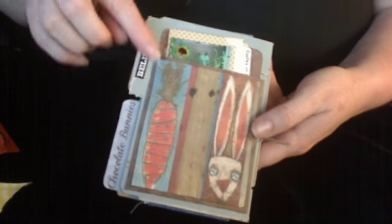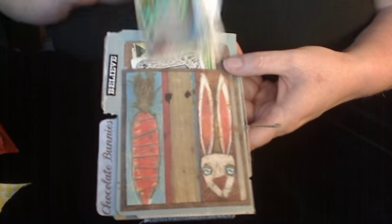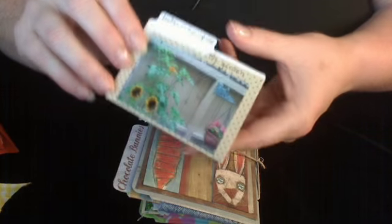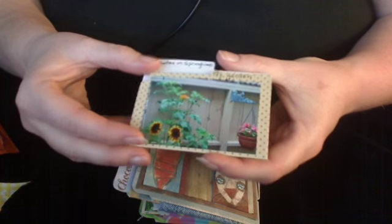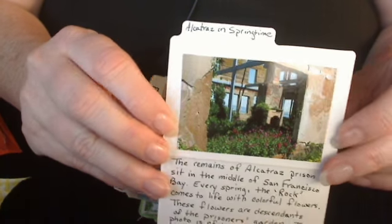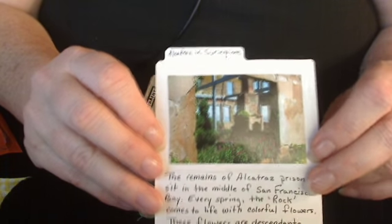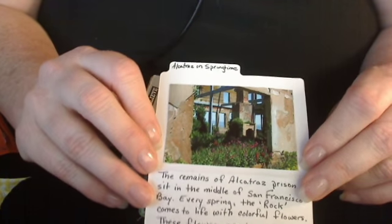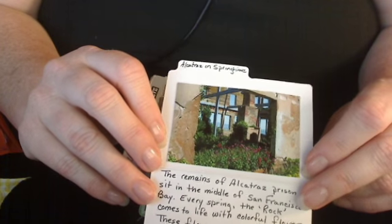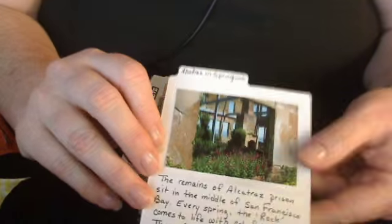And then on the back, I have a pouch that I made. This was a carrot and another bunny. And then lots of paper ephemera. And then I also made this tiny little file folder. It has a photo of my garden. And then on the inside, it has a photo of Alcatraz — in the springtime the whole island just fills up with flowers that are left over from the gardens that the prisoners had. It's really beautiful; if you're ever in San Francisco in the springtime, I highly recommend it.